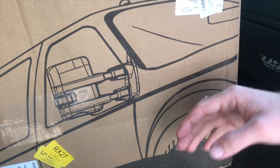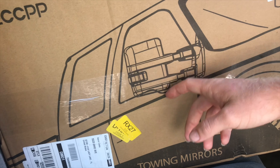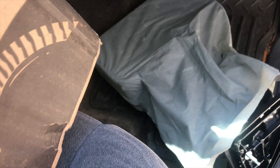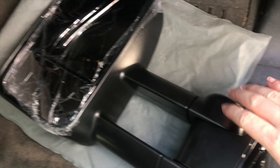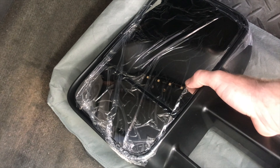This is a Ford new body tow mirror — I did not go with the new body style tow mirrors, and I'll tell you why in a little bit. I actually went with complete manual tow mirrors, and I'll explain my reasoning in just a moment. I went with the older body style tow mirrors — these are complete manual.